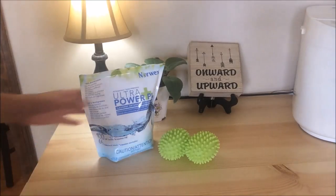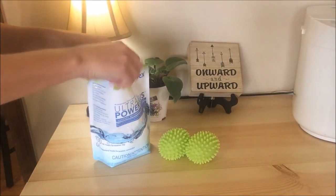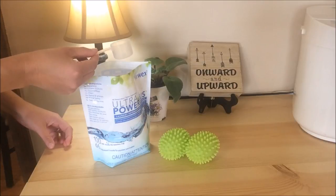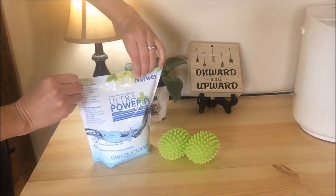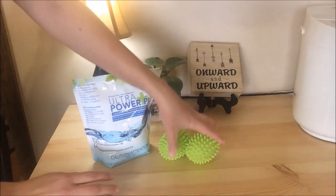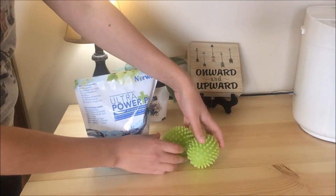Next up is our Ultra Power Plus laundry detergent — 100% biodegradable and free from phosphates and fillers. Use about one half of the scoop for a full HE load and a full scoop for a conventional washing machine. We also offer two different types of dryer balls, including our wool dryer balls.